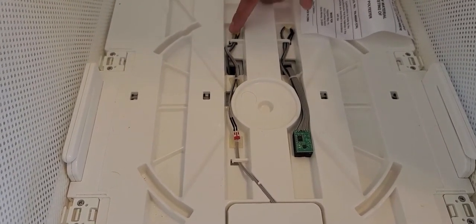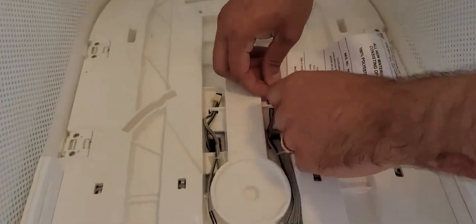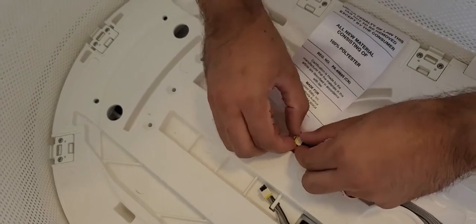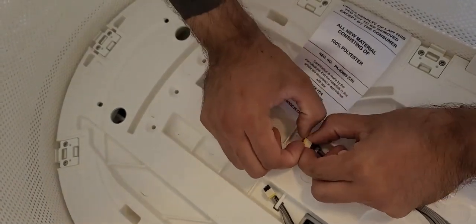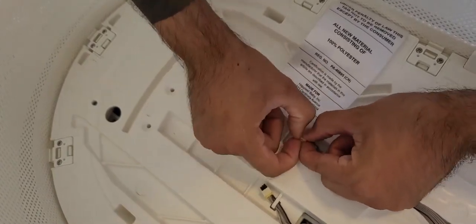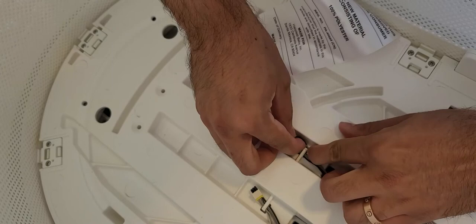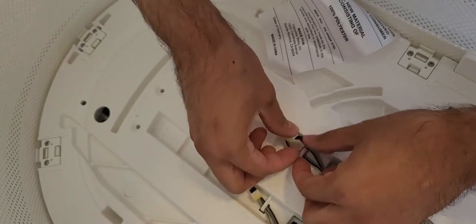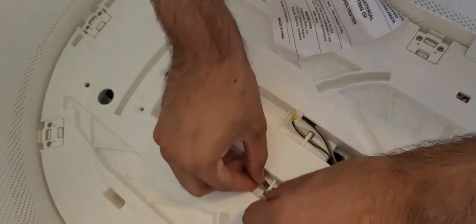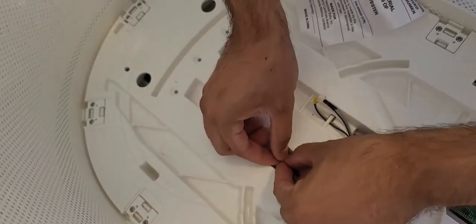We have another sensor connected here. We're going to start by unplugging these sensors, making sure we're gentle with them. It does take a little bit of muscle. You can undo it from here — there we go. We have one sensor off, and the other side we do the same thing.